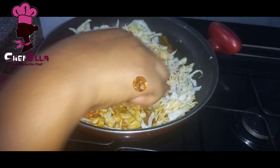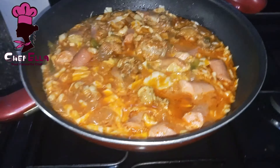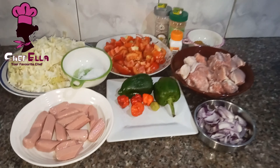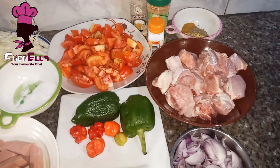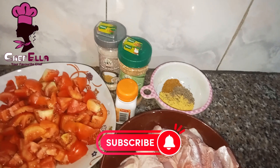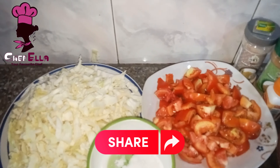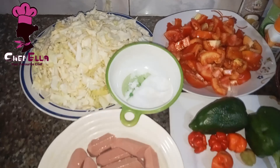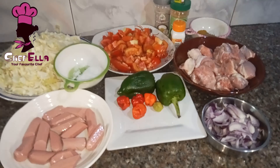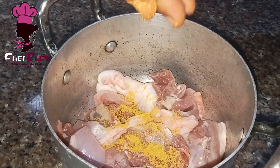Hello everyone, welcome back to my kitchen. Join me as I make this delicious cabbage sauce. If you are new, please subscribe. These are the ingredients: I have my onion, green bell pepper, scotch bonnet, chicken, curry powder, thyme, chicken seasoning, ginger, garlic, seasoning cube, diced tomatoes which I'm still going to blend, cabbage, salt, and sausage. You can use any protein of your choice.